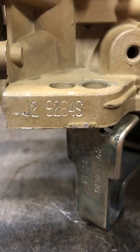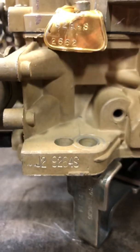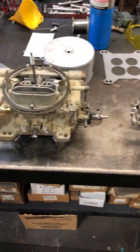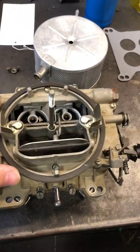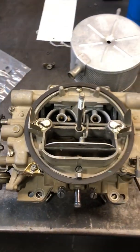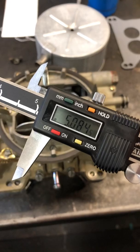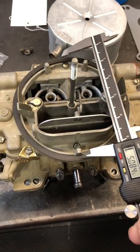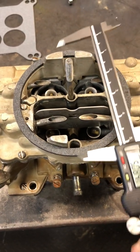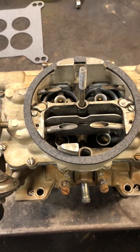Right here, that's where the stamping is. They're a little bit different. The big block one has a 5-inch air horn, so it's bigger than the small block. Small block is 4 inches — there's 5 inches, just to give you an idea. So the small block 9263 is 4 inches. The flame arresters do not interchange.